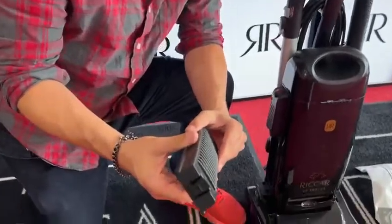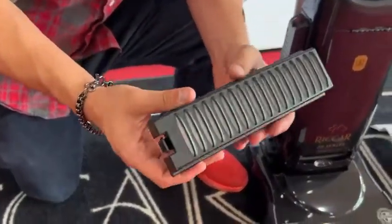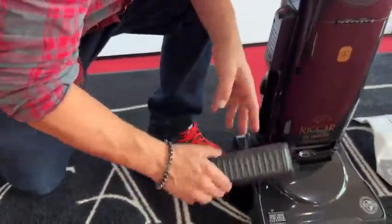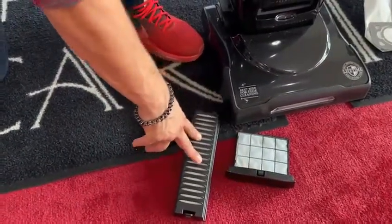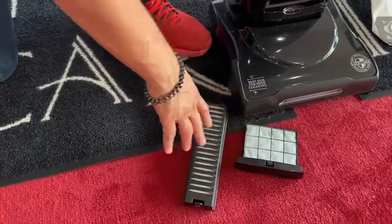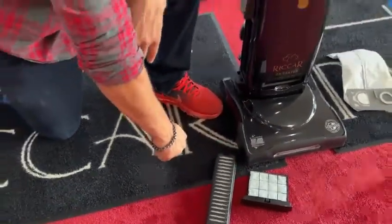These filters usually get replaced depending on how often you vacuum. If you vacuum at least once a week, both these filters should be replaced every 12 months. We sell all these filters here. You can buy them directly from Riccar.com as well as you can get them offline.